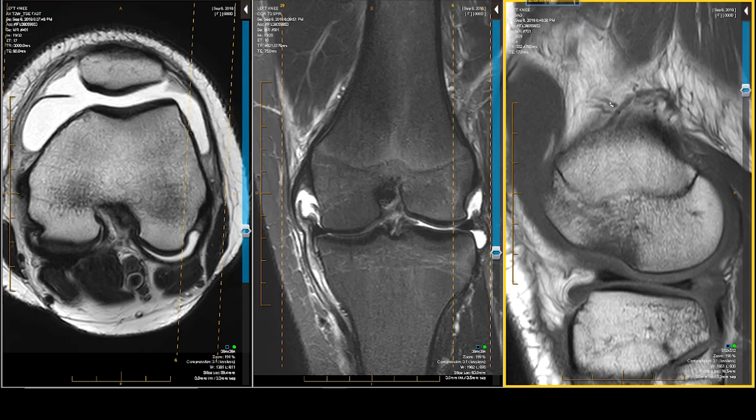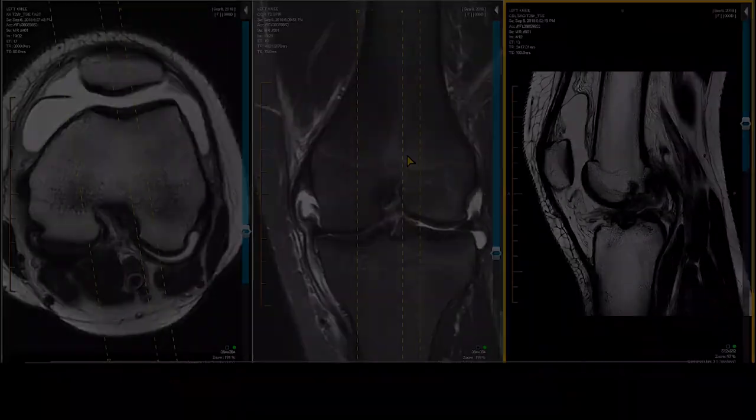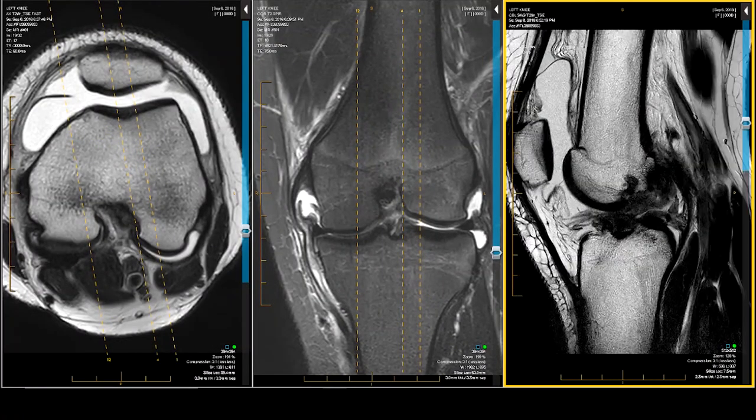I'll also have some specialized views. For instance, I'll have a view right along the line of the anterior cruciate ligament. If the cruciate ligament runs like this, my sagittal will go right down the barrel of that — a sagittal oblique. This one happens to be very up and down, so it's almost a straight sagittal, but it shows the status of the anterior cruciate ligament.